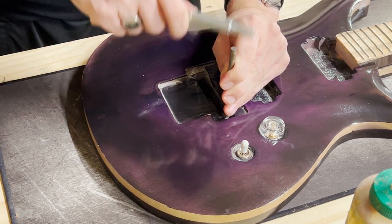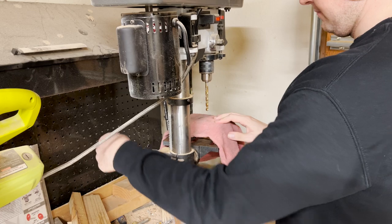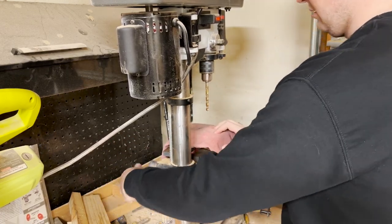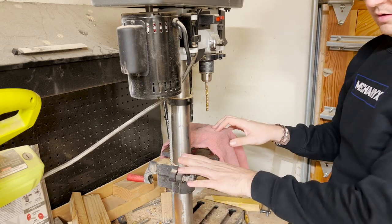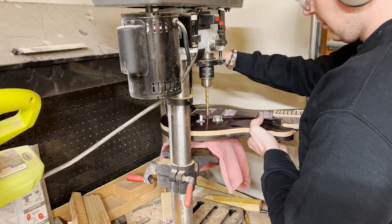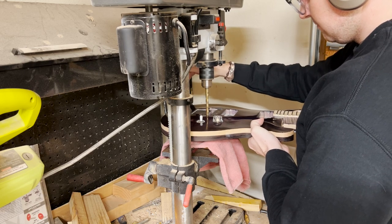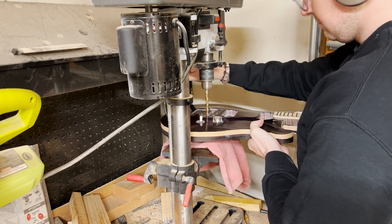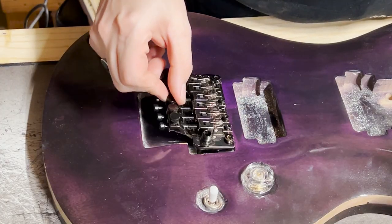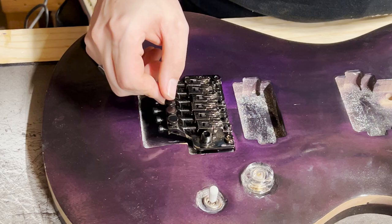The bridge pocket for the Floyd was a little bit small — I've since updated my files so that it cuts it out a little bit further. But for this one, we actually do have to widen it, and that means going over to the drill press. My drill press is a little bit weird; I think the motor's going out on it, so it doesn't spin at optimal RPMs, but we're able to gouge it out and now it fits.